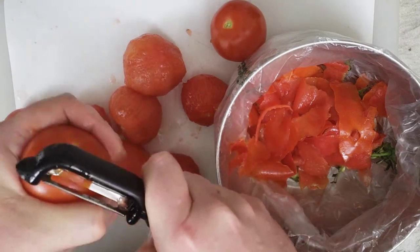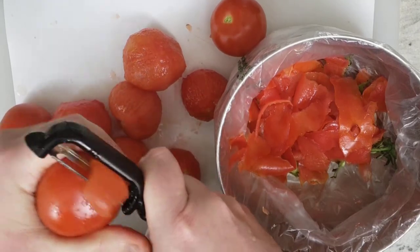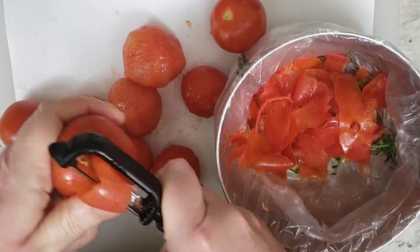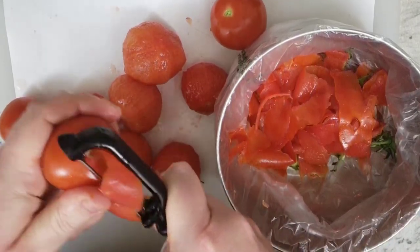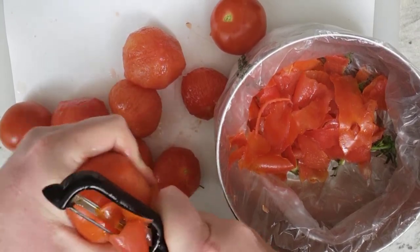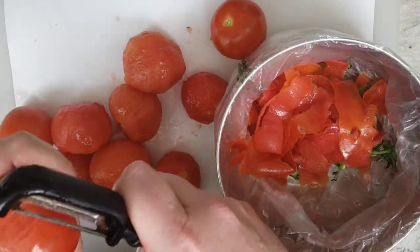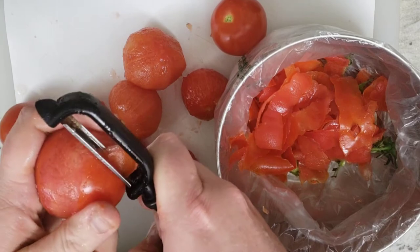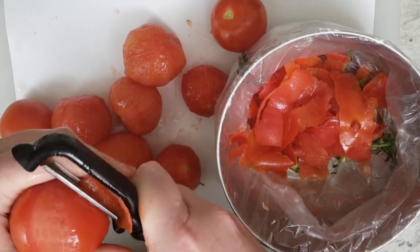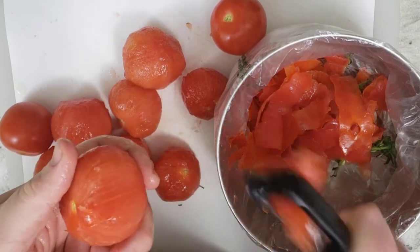If you're going to substitute canned tomatoes, you'd probably want to use whole tomatoes because those are decent and would probably work well in this dish. But we want to have a fresh dish today, so we're going to try it with vine-ripened tomatoes and see how fresh-flavored this dish can be.